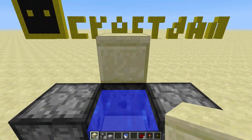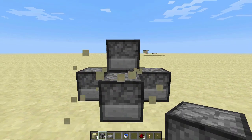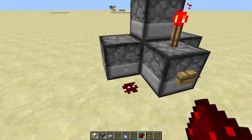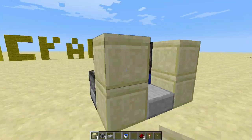Hold sneak and place a block, then place a dispenser facing forward. Place a torch and a button on the back dispenser, place redstone on each side, place 4 blocks like shown to direct the TNT, and that's it finished.